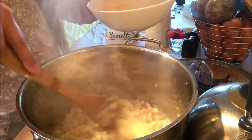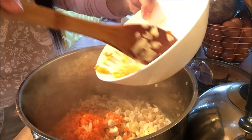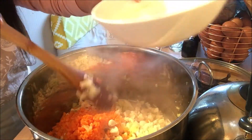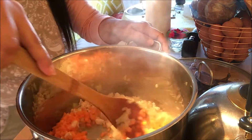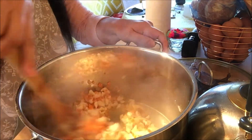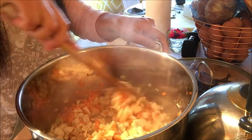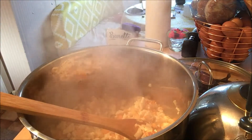Now that our chicken is cooked, I'm going to add our minced carrot. And as usual, we just keep on sautéing it. And this will be followed by our shredded cabbage. I'm going to add now our shredded cabbage.